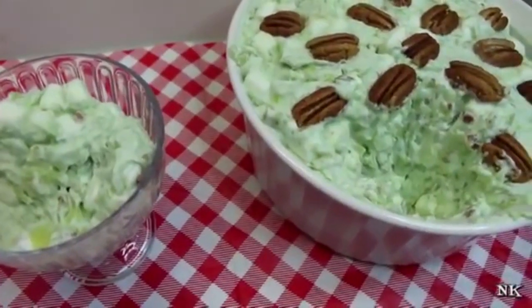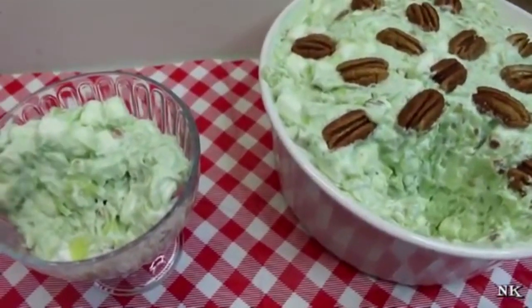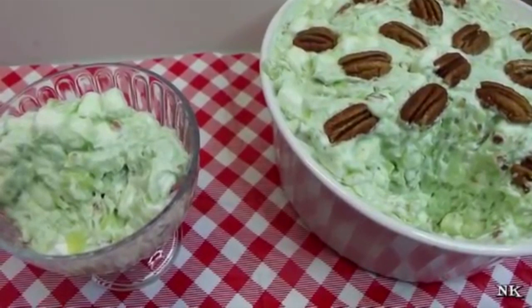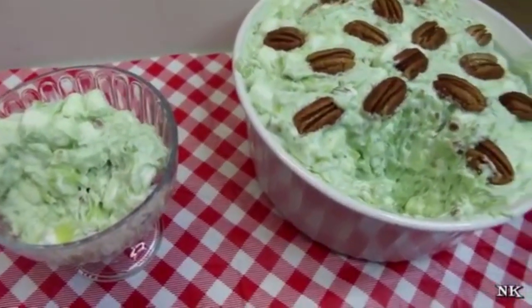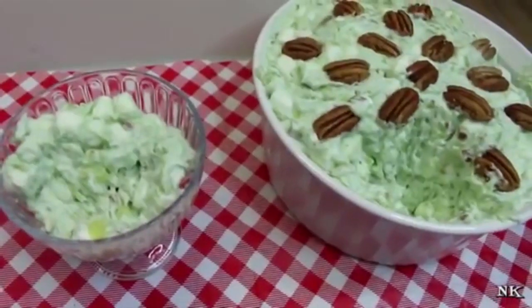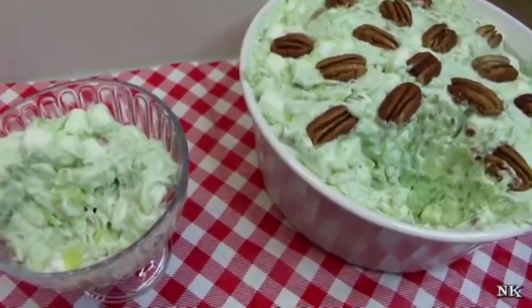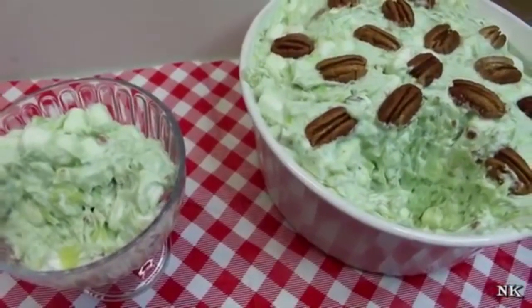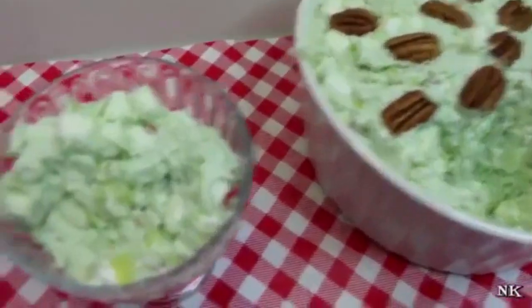That is really yummy — scandalous! It's rich. And another great point is you didn't heat up your kitchen making it. You didn't have to turn on the stove. You didn't have to turn on the oven. This gets thrown together in a matter of minutes and gets stuck in the fridge. It's nice and cool and refreshing — and who doesn't like that on a hot summer evening? That's how you make Watergate salad.